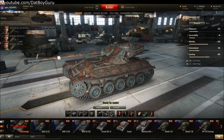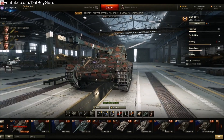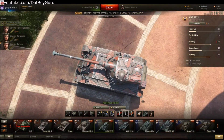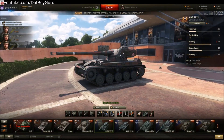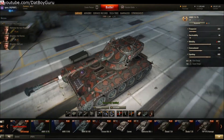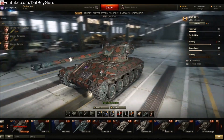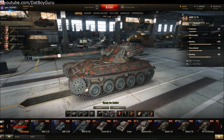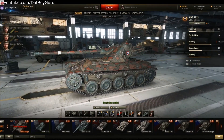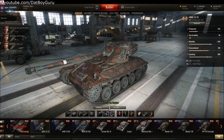Next up is the AMX 1375. To be honest, although I appreciate the HD update, it doesn't really have much of an impact like the way the M103 has. The 1375 is very similar to the 1390 in size, shape, and texture. And because the 1390 HD was released in the last patch, the new 1375 just isn't going to be much of a surprise. In fact, if you place the two tanks side by side, you're not going to see much difference at all. Perhaps Wargaming would have done better if they added some accessories, like what they did with the M103, to set these two tanks apart from each other. See what I mean? You can barely tell them apart.